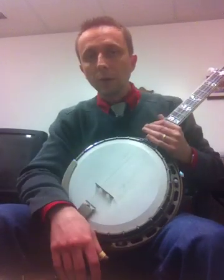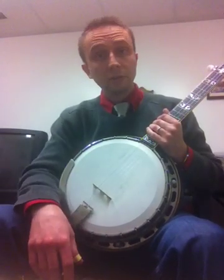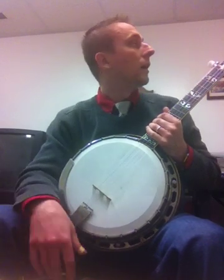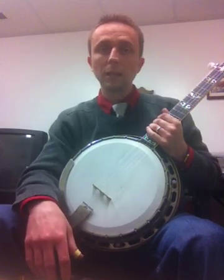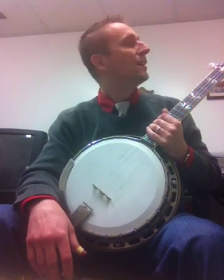I purchased this from a music store that was going out of business and was trying to unload some of their inventory, so I bought it to sell. I'm planning on making a little money on it, and once you hear the sound, I think you'll be willing to part with it.